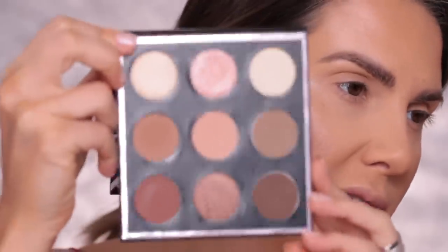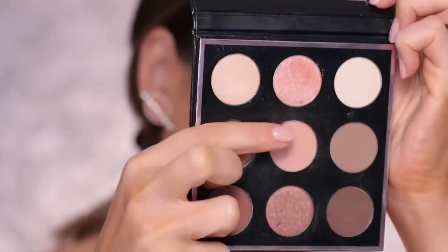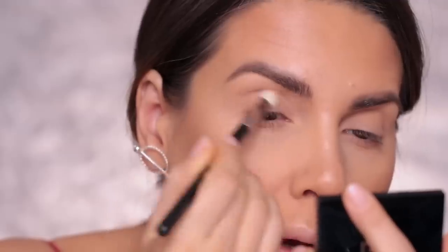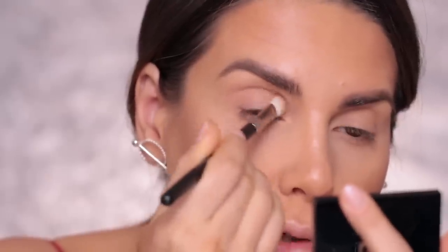I'm going to do my eyebrows off camera, and if you want to see an updated eyebrow tutorial, I'll link it right here. I'm going to use this palette from Makeup Geek — this is in the Nude palette. The first color I'm going to take is the one in the middle, called Buffed. It's such a pretty palette of nudes, very beautiful. I'll apply Buffed all over my eyelids with a 217 brush.